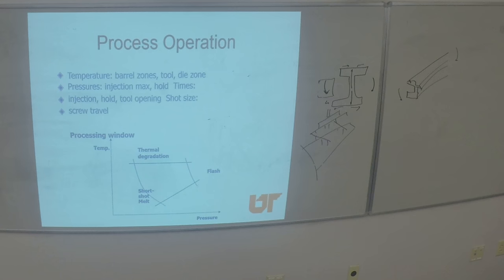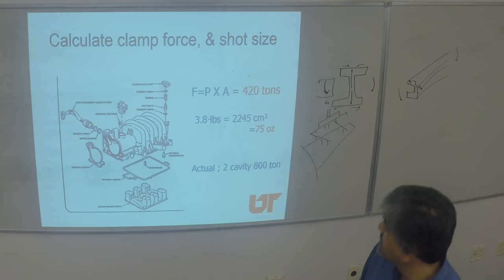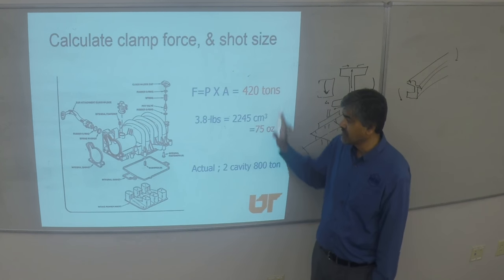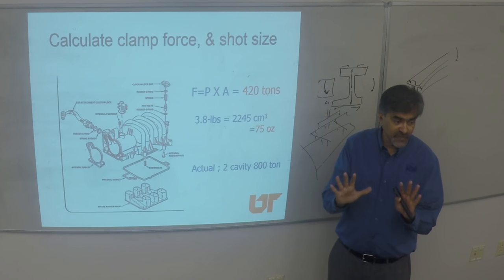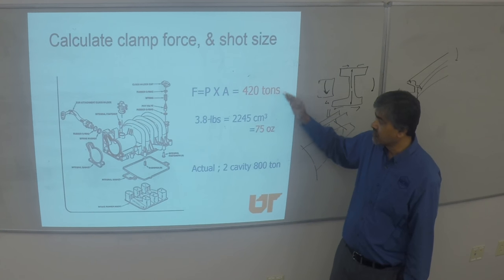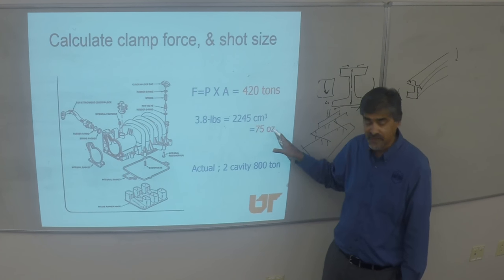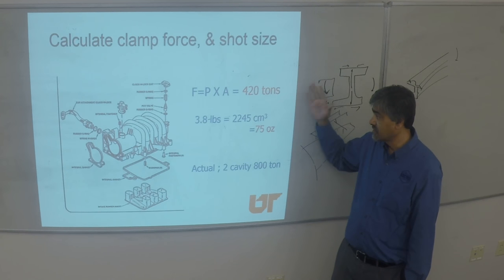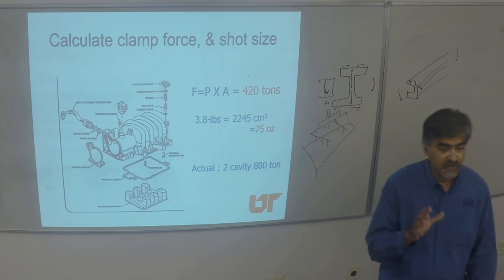You can calculate the overall tonnage needed for running the part by knowing the total cross-section area you're filling and the typical injection pressure. From that you know what press capacity you need, what shot size you need to fill a part. For example, if you do two cavities with about 420 tons of force, you need at least an 800-ton press to make that part.